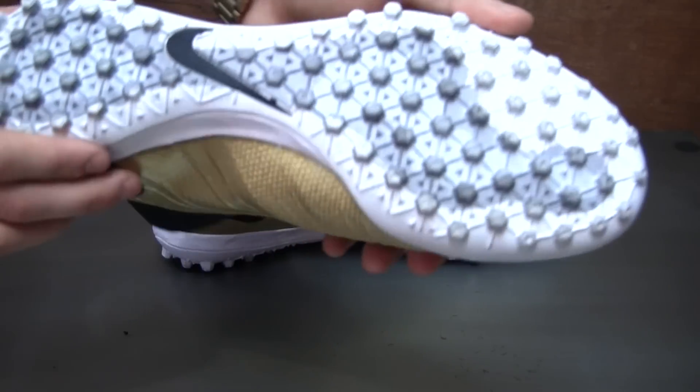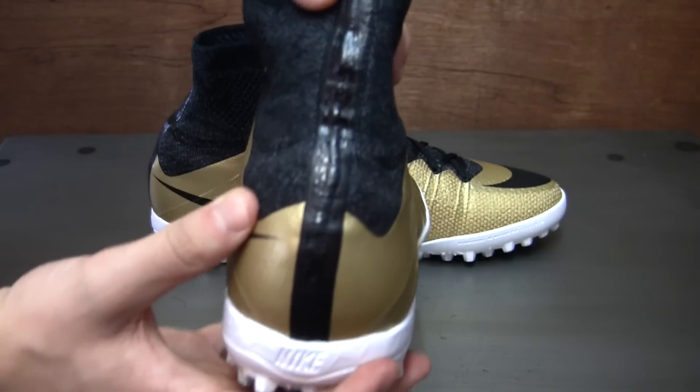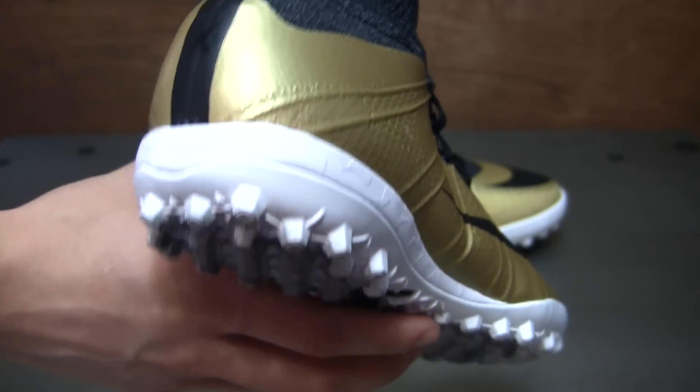You've got a white outsole with gray detailing. And then up the back, you have black on black Mercurial X branding, which the camera might not even pick up — but hopefully you can kind of see it there. Black on black branding.